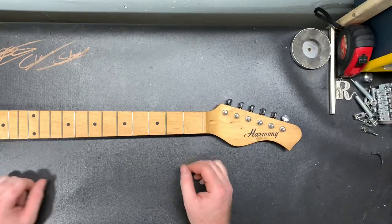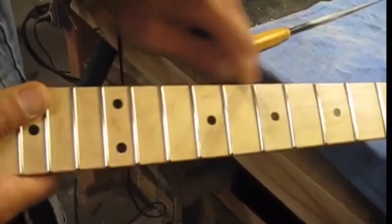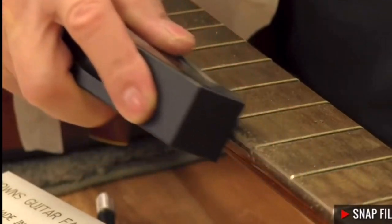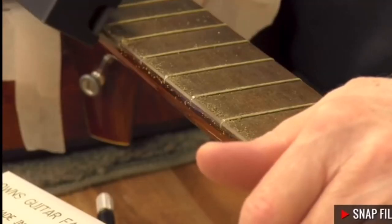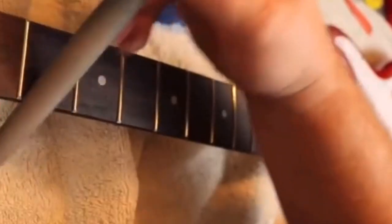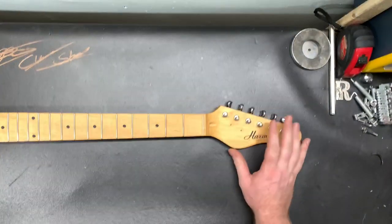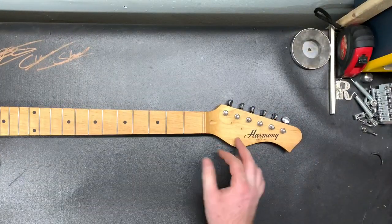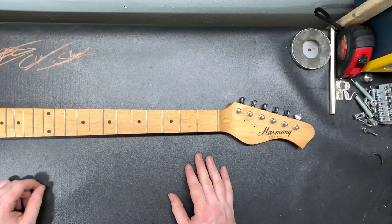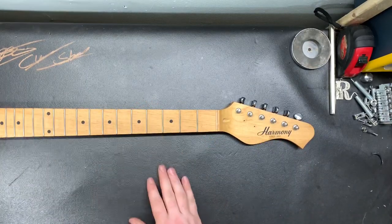As you can see I've got an old Harmony neck here and the edges haven't been rolled yet. There are a lot of different ways you can do this — using a snap file and the fret beveling file I can file the frets and the wood at the same time. Just take your time and do it right, because if you take too much off it's hard to put back. So just take your time with this.